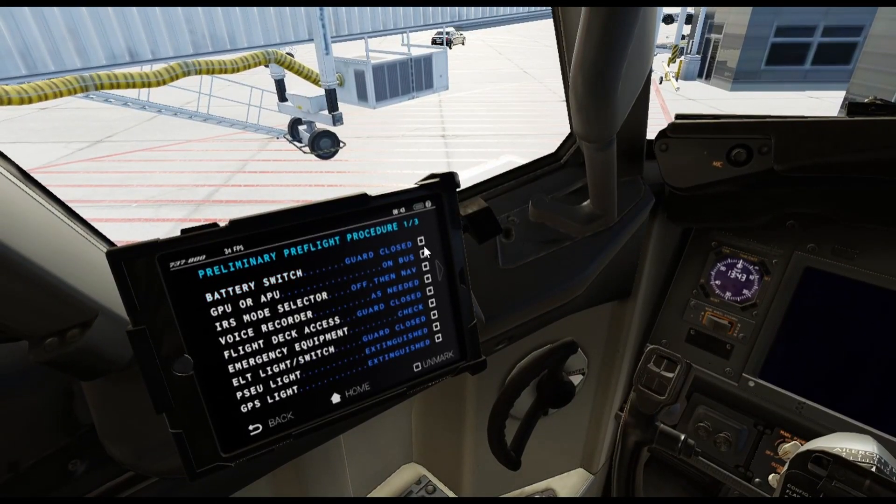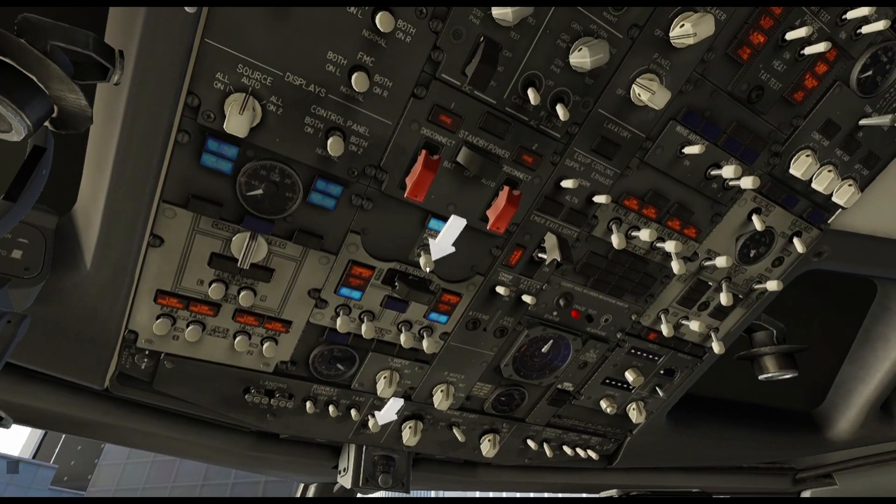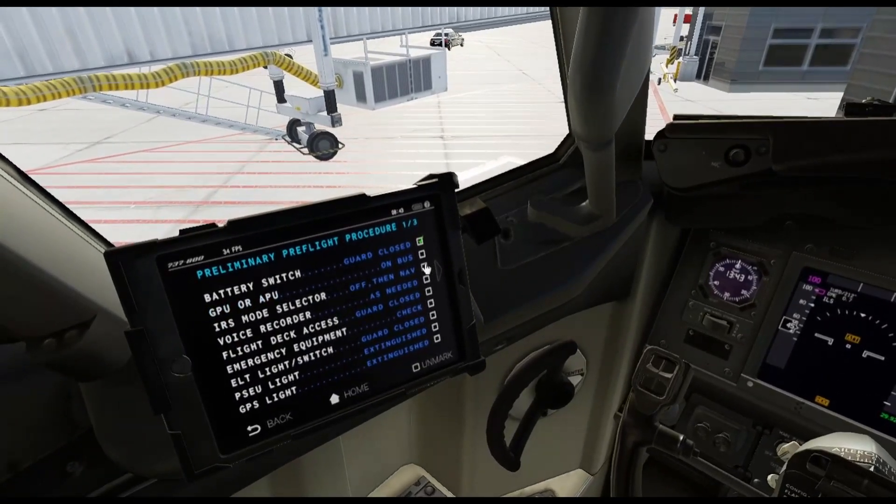From that point on, the guard is closed and it tells you exactly what to do. You have a choice of the GPU or the APU — you can either start the APU, but I usually just go for the GPU to save fuel. Here's the arrow for the GPU, the ground power unit, and here is the switch for the auxiliary power unit, the APU. I'm going to go ahead and switch the GPU on just to save fuel. Now the airplane has power.